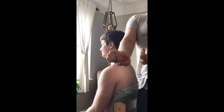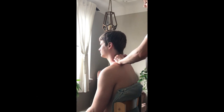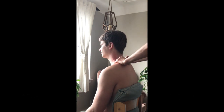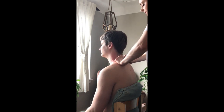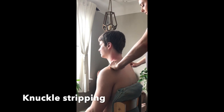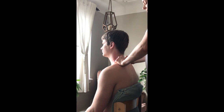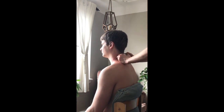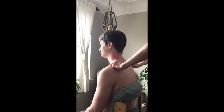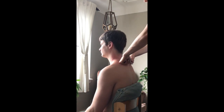Now use your knuckles — make a knuckle fist and push into the back and sides of the neck, on either side of the spine. Pull down with your knuckles to the edge of the shoulder, same as before with the heel of the hand, but more specific and potentially more intense. Make sure you check in and that they're feeling good.